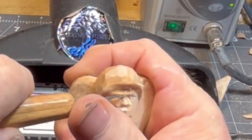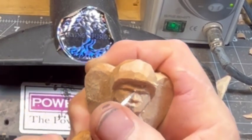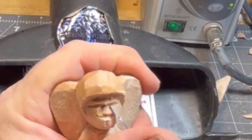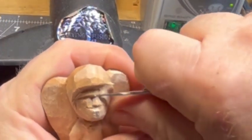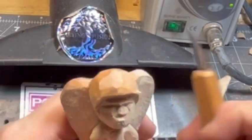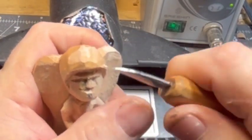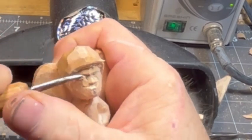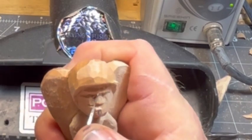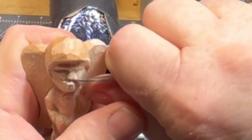Scooping up into where the eye socket is going to be. Using a chip cut down into the corner by the bridge of the nose — that's where our eye's going to be — then doing the same thing on the other side. With that simple chip cut we're already starting to round that eye mound over. Now we're going to change the angle on that eyebrow, and a little chip cut alongside the nose gives the nose a little more depth.